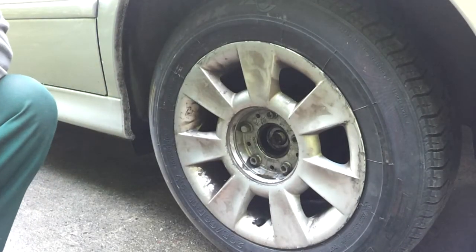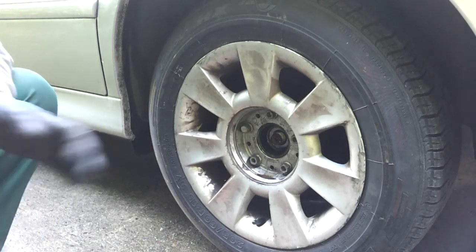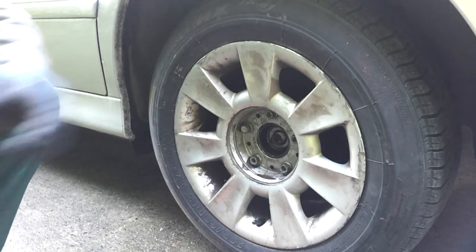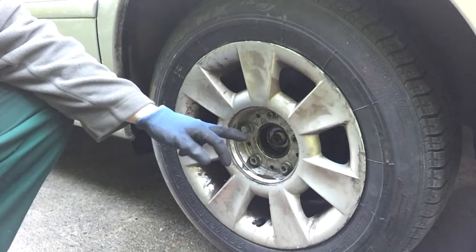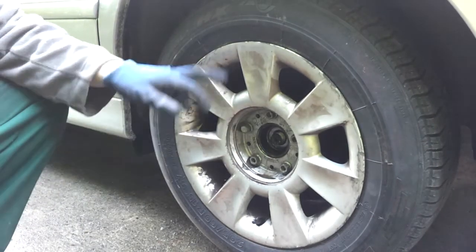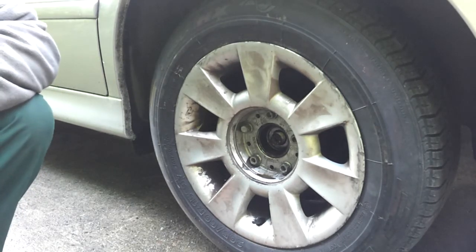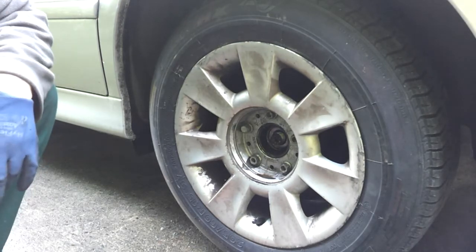Okay folks, just a very quick little tip here, something I just picked up on YouTube. In a slightly different vein, we're obviously needing to remove the half shafts from our land yacht here to swap in the ones that we got from the 530D. So what we need to do, obviously first of all...